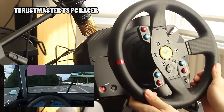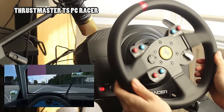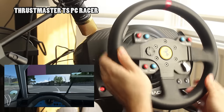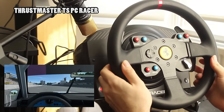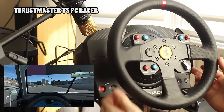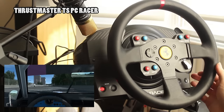Another advantage of the T300 is that it also comes with some fairly tacky but usable pedals, whereas with the TSPC Racer you just get the base and the formula rim. It is worth saying though that the formula rim you do get with the TSPC Racer, though minimal, is really nice and probably the best formula rim that Thrustmaster do at this point in time.